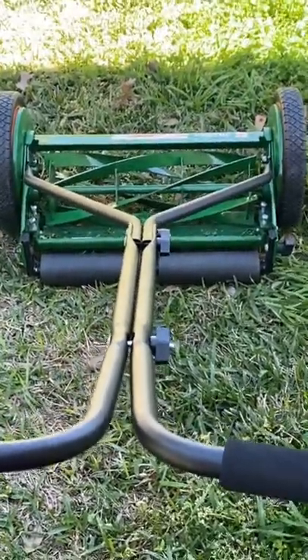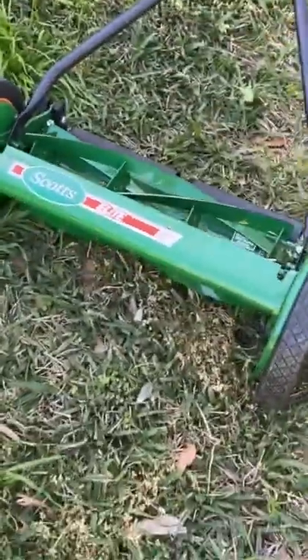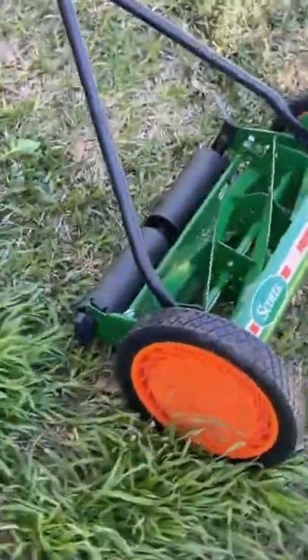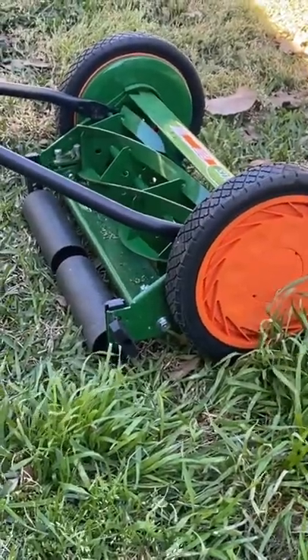I'm going to do a quick review on my Scotts Elite 16-inch reel mower. It's a garage sale find — I paid $10 for it. I did have one bad screw that I replaced with a carriage bolt for now. I'll get something that's more official looking later.